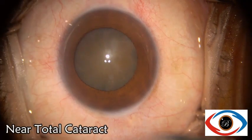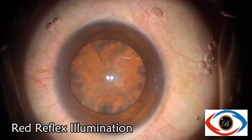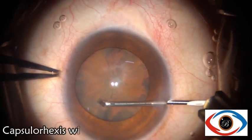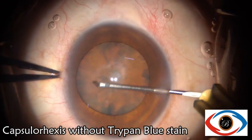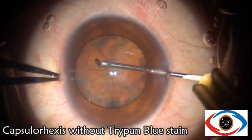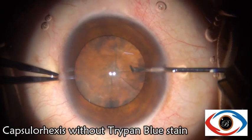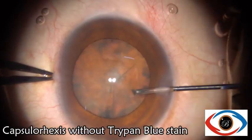In the first case of near-total cataract, we could perform capsulorexis without staining the capsule, as red reflex illumination provides excellent contrast which obviates the need for staining the capsule in such dense cataracts.